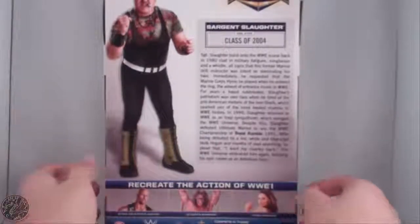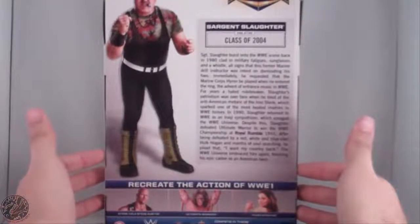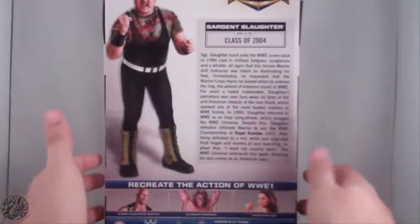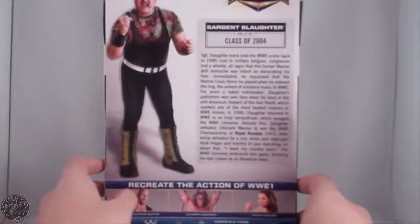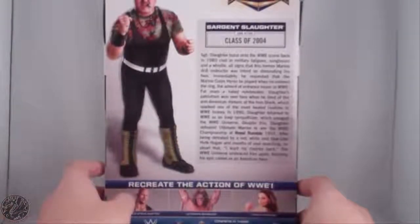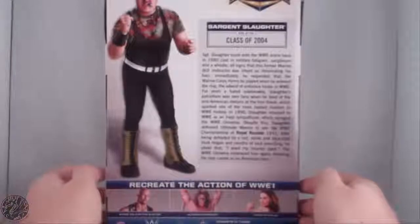In 1990, Sergeant Slaughter returned to WWE as an Iraqi sympathizer, which enraged the WWE universe. Despite this, Slaughter defeated the Ultimate Warrior to win the WWE Championship at the Royal Rumble 1991. After being defeated by the red, white, and blue-clad Hulk Hogan, after months of soul-searching, he pled 'I want my country back,' and the WWE embraced him again, finishing his epic career as an American hero.